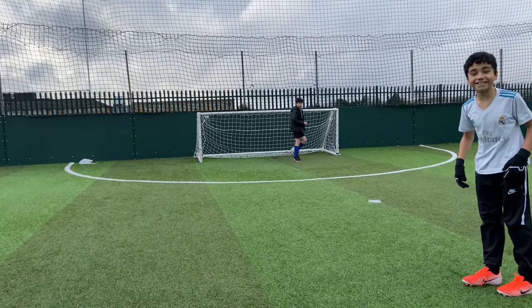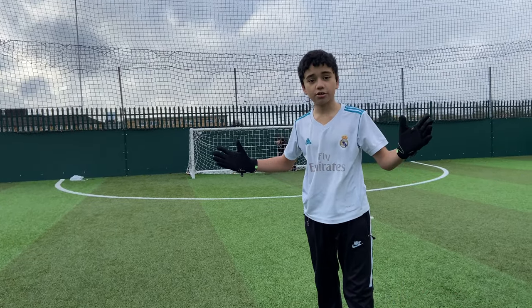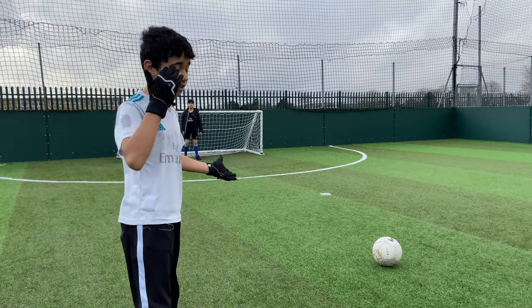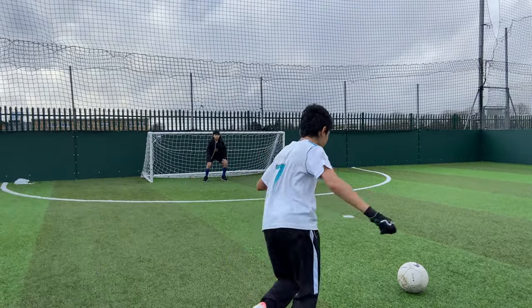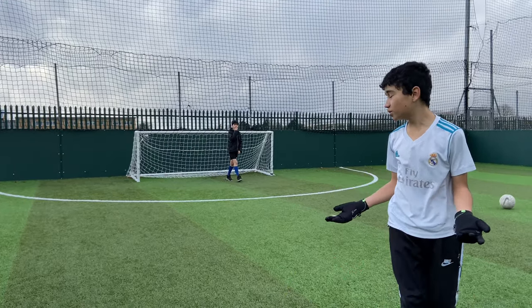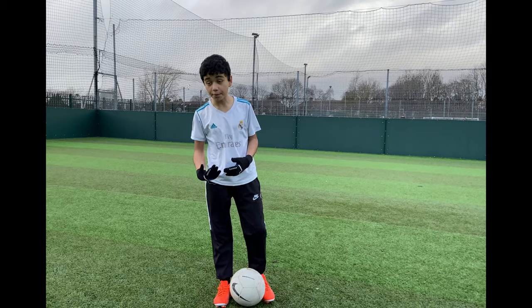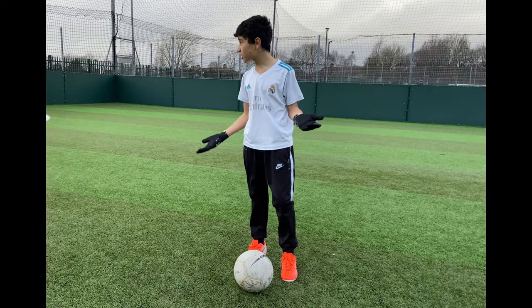That was already a decent shot. Let's get another shot, one more shot and let's see how it goes. That was just a normal shot. With these boots, they're a bit hit and miss - I'm honestly just going to take one more shot.